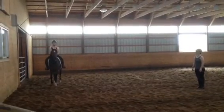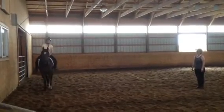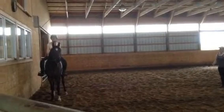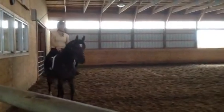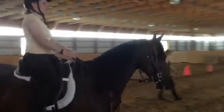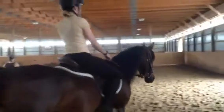Nice and soft. Three, two, one, and release. Okay, let's do it again. This time, no hands — as in, don't give a hand cue. Just a settling of the seat. Go on, one, and exhale.